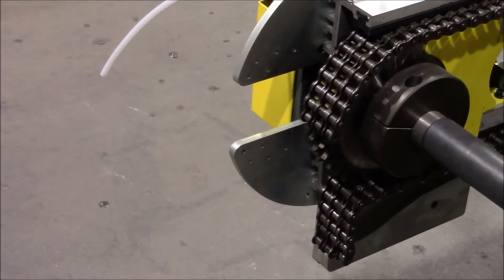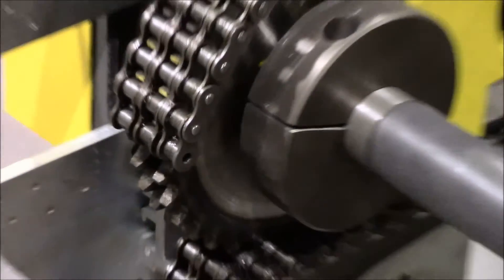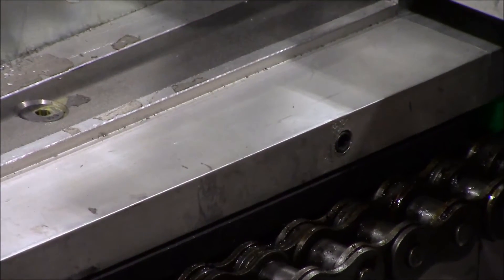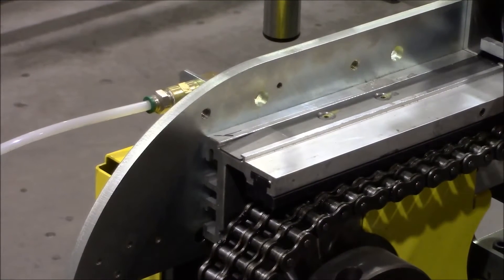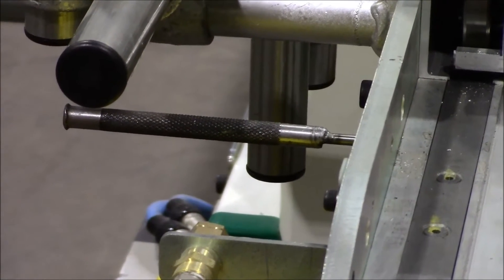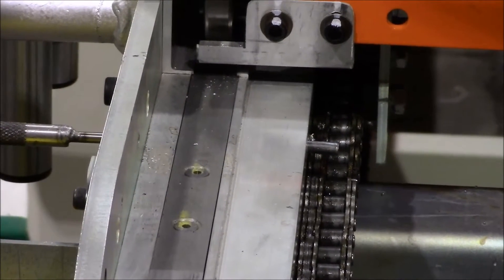Once your chain is broken apart, you will need to get your 3/16 punch and knock out the roll pin located in the profile. Take your punch and knock the roll pin through the profile to remove the plastic piece that keeps your chain inside the aluminum profile. Make sure to retrieve the roll pin so it does not get lost inside the conveyor.